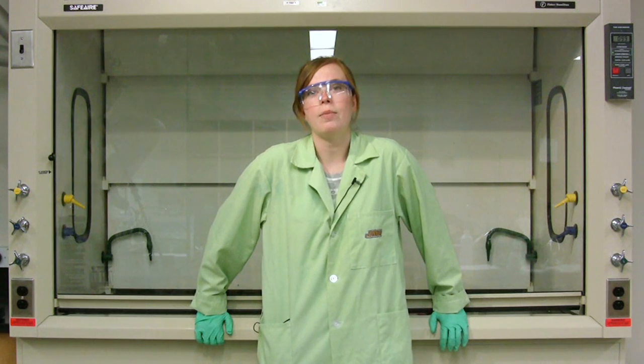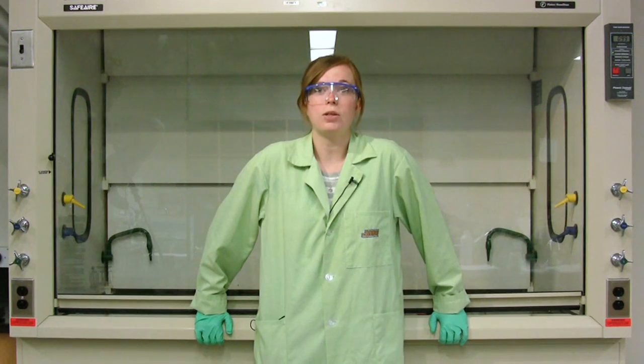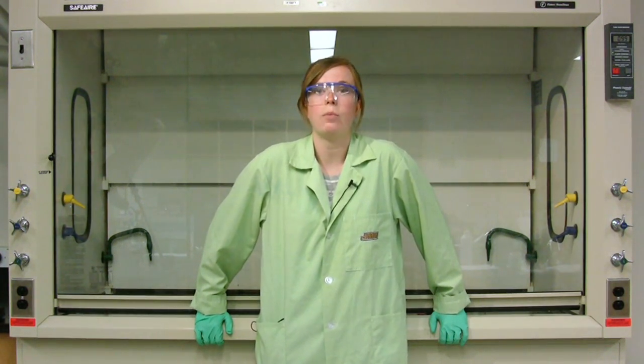Hi, I'm Casey Rogers. I'm an undergraduate chemistry major at James Madison University. The demonstration I'm going to show you today is called decomposition of ammonium dichromate.